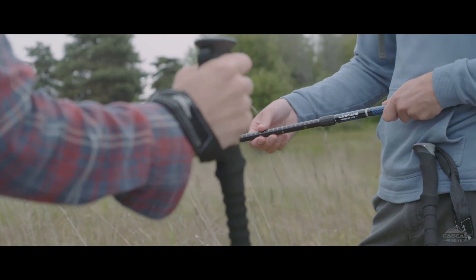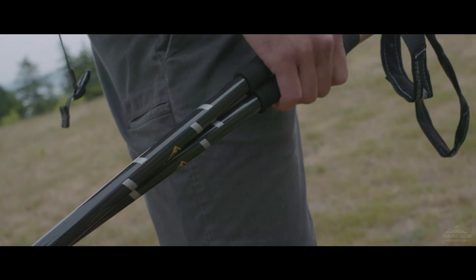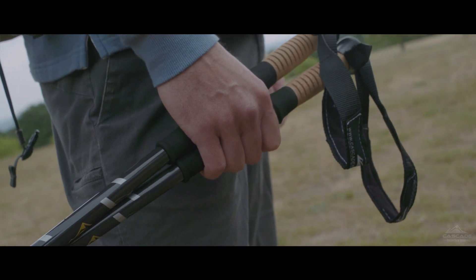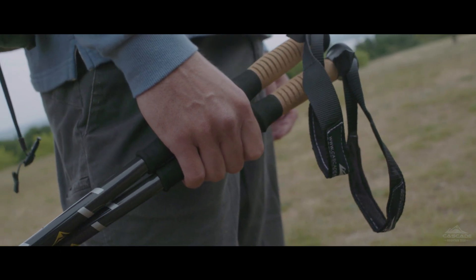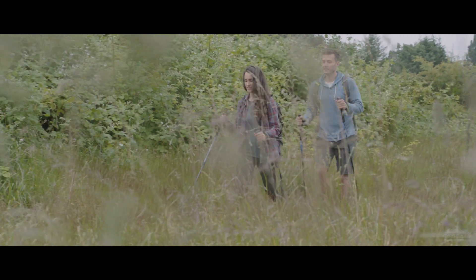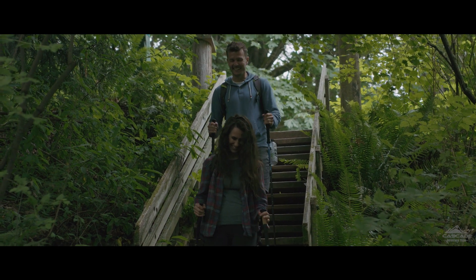Each carbon fiber twist lock pole weighs only 7.8 ounces and extends from 26 inches collapsed to 54 inches fully extended. Our aluminum twist lock poles feature EVA foam handles, weighing in at a total of 10.4 ounces per pole and ranging from 26 inches collapsed to 54 inches fully extended.